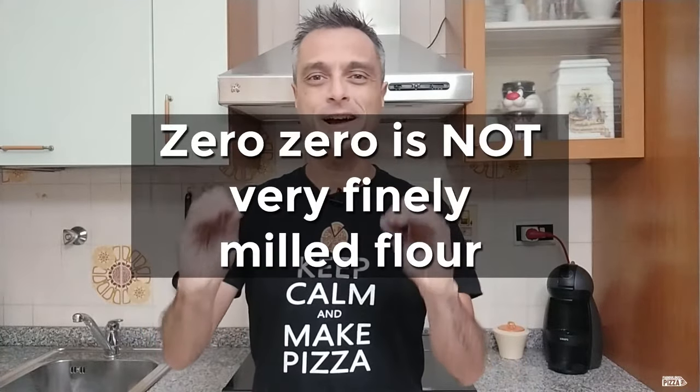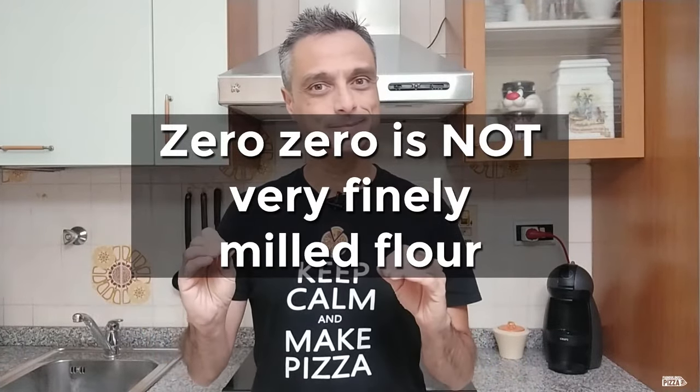You can also say double zero if you want. First of all, let me tell you what zero zero flour is NOT — and hold tight here, because I'm going to shake your certainties, my friends. Zero zero is not very finely milled flour. At this point there's a high chance you want to shut down the video or laugh at me. Bear with me, let me explain. Zero zero is just a name we Italians give to a certain type of flour — it's a category the flour falls into.